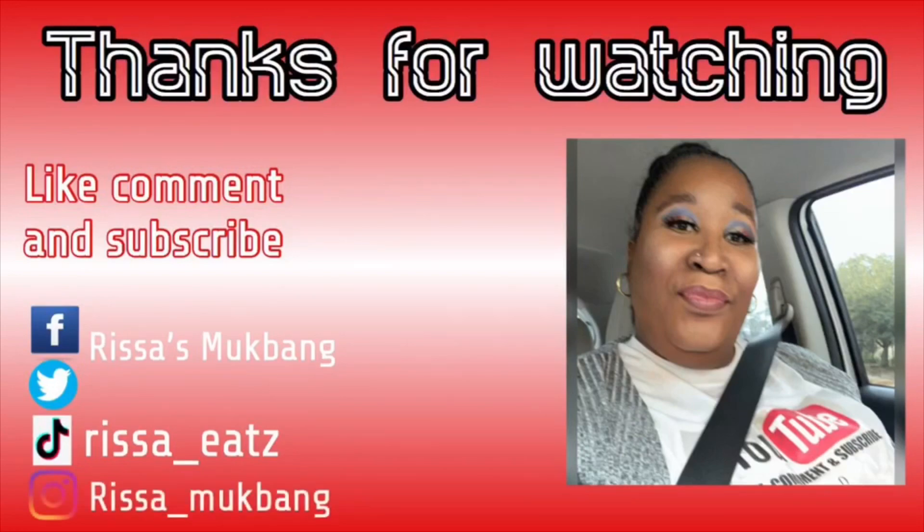Stay free, keep God first, know that God loves you and so do I. Y'all stay protected — protect you, protect your family, and protect your friends. Love each other and love yourself, because you have to love yourself before you can love anybody else. Be sweet till next time. Amen.